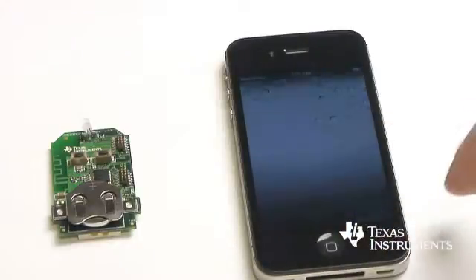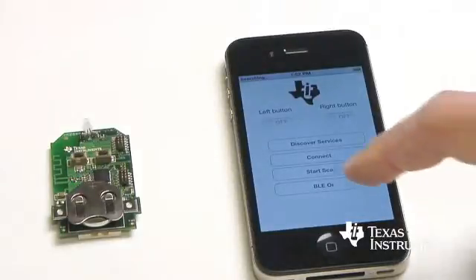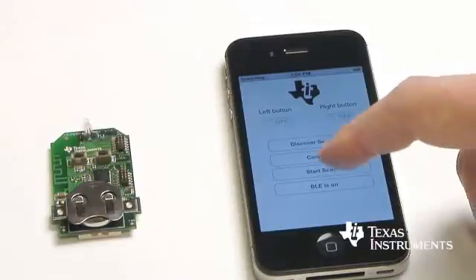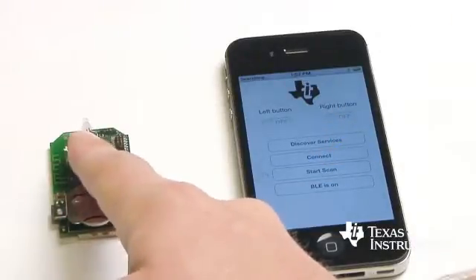On the iPhone 4S I start my application. I can enable the Bluetooth Low Energy. Then I can do a scan for devices. So let me start the advertisement from the key fob.